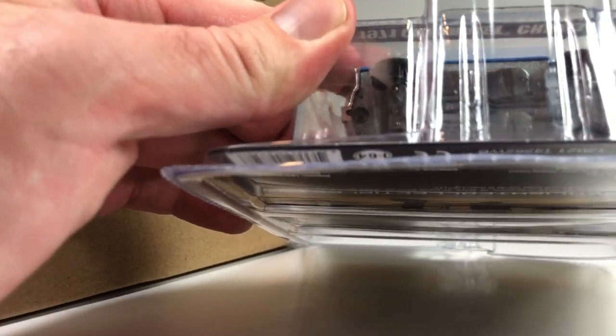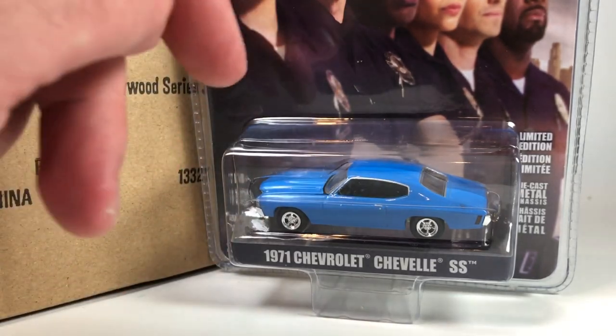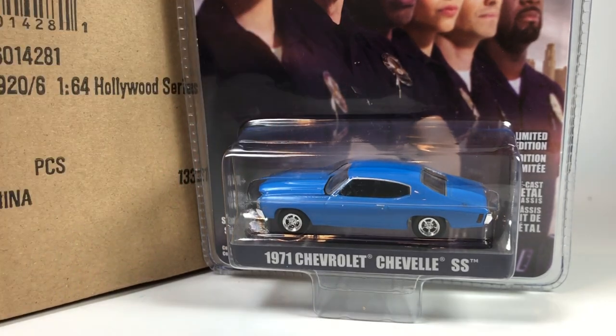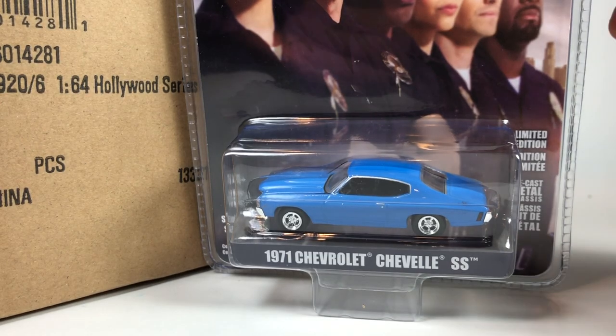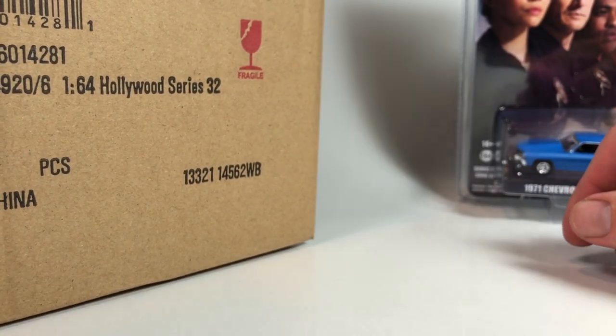Can't see a serial number on the bottom of these — I usually like to look for that just in case we get like number one or something. Nice basic muscle car. So if you're a Chevelle fan — not the band, but the vehicle, or maybe both — this might be one for you. Or if you're a fan of The Rookie — I don't know, is that a popular show? Let me know in the comments. ABC, 2021 ABC Signature LLC, rated 14 plus — that's the rating for the show, not really for the car.